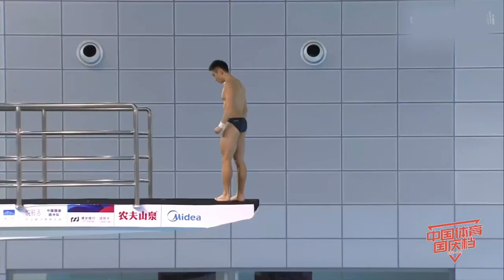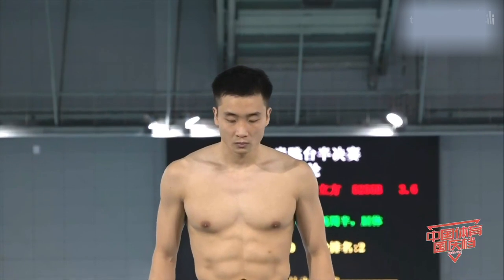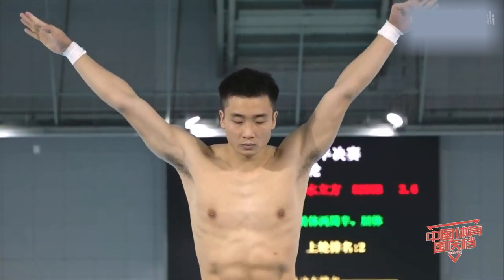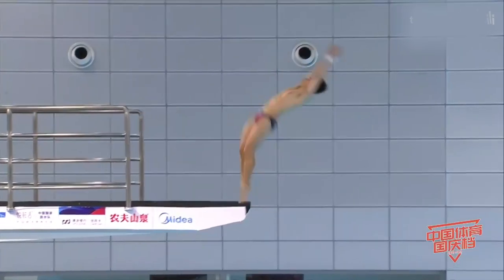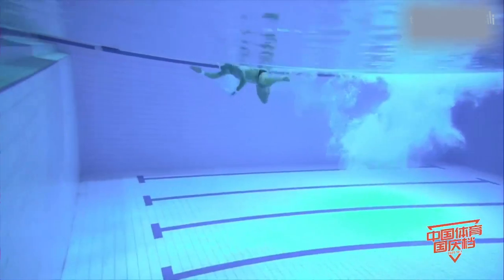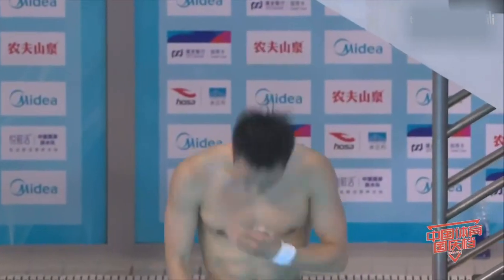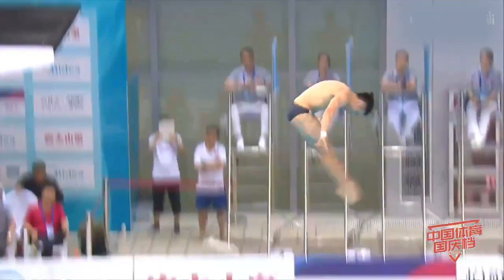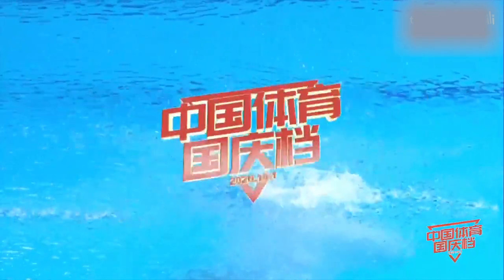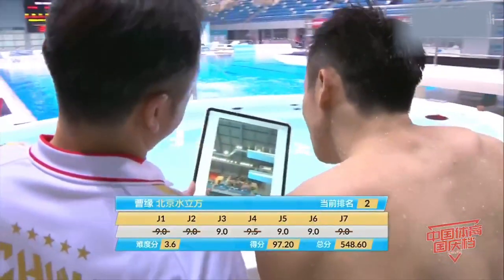看到曹元这条5255B，向后翻腾两周半转体两周半屈体，难度系数3.6。曹元在10米跳台上其实他是可以跳5257的，在此前的比赛当中他有尝试跳过这个。跳还是不错，97.20分，有效的分都是9分。